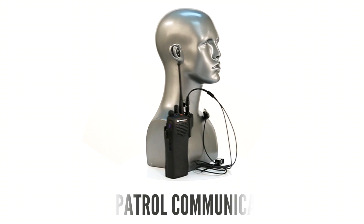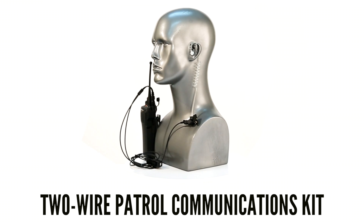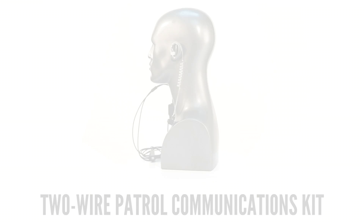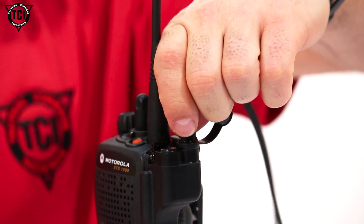The TCI 2-Wire Quick Detach Communications Kit is a great choice for a lightweight replacement to bulky shoulder mics that has the versatility to be worn in covert surveillance operations. The 2-Wire Kit has some top-notch features like reinforced wiring and a Hi-Rose Quick Connect, all at a competitive price.